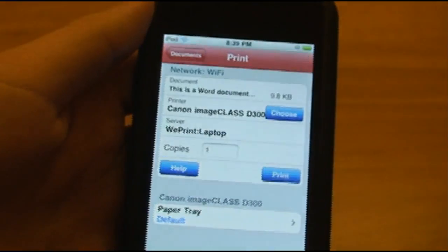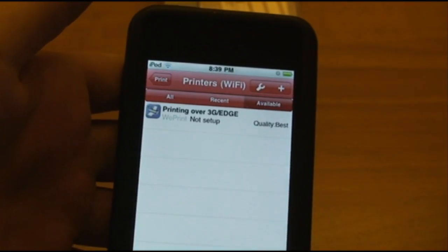There was a small bug — the app just crashed. We'll go ahead and try choosing a printer again.